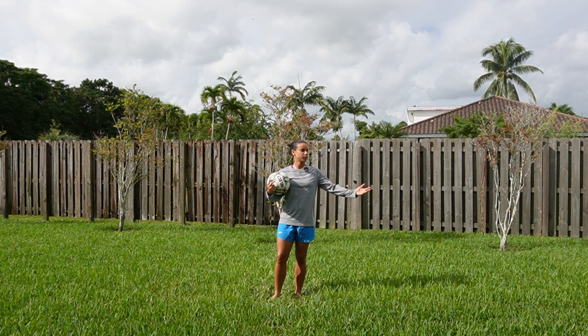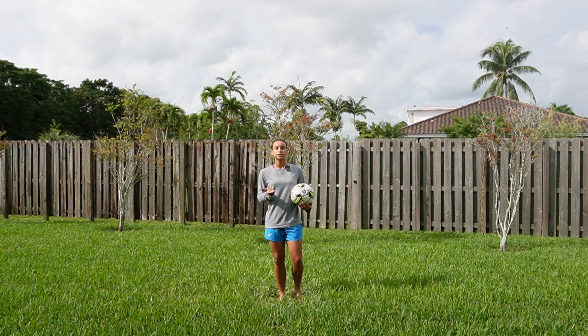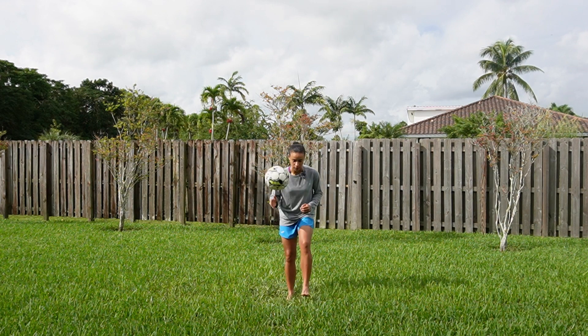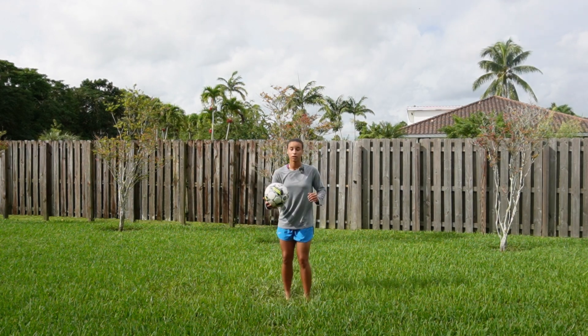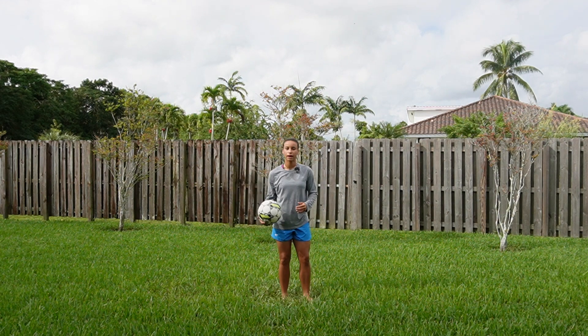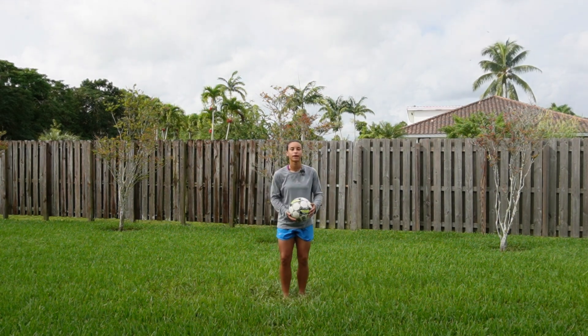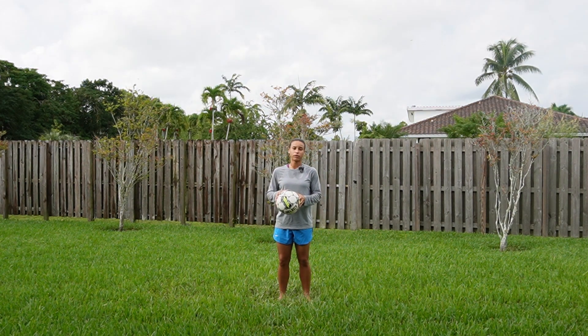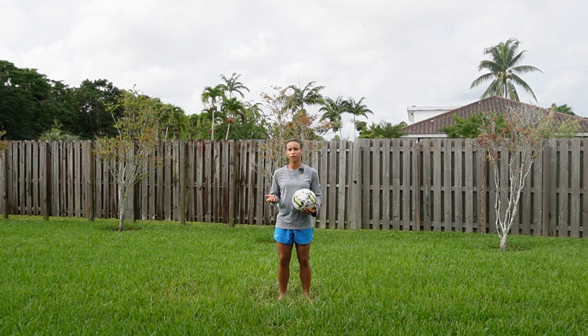All you need is a ball and a little bit of backyard space. The last couple of videos that we did, we talked about the foot and the thigh — we used our laces, inside, outside, and thigh. Today we're going to use the head. If it makes you feel a little bit more comfortable, you can deflate your ball so it's a little flat.